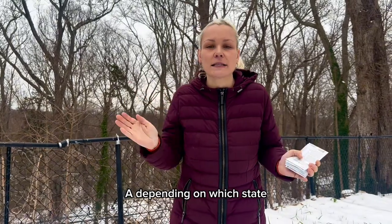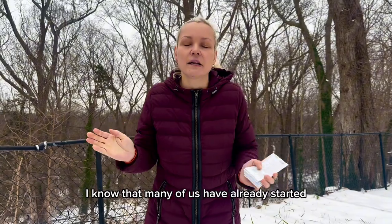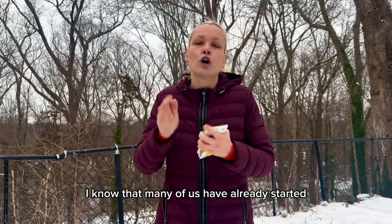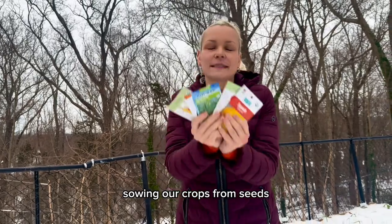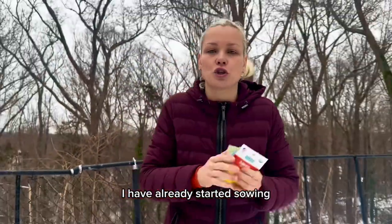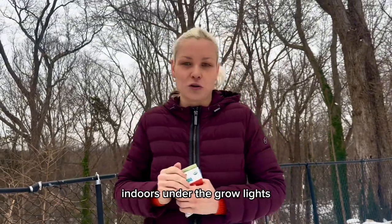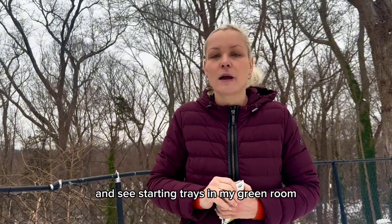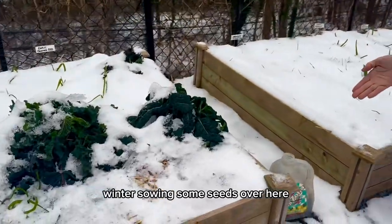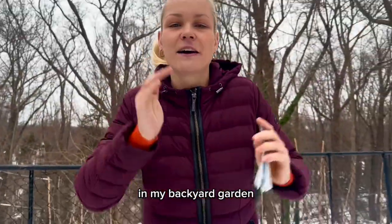Depending on which state, country, or gardening zone you live, I know that many of us have already started sowing our crops from seeds. I have already started sowing some of my cold-loving crops inside, indoors, under the grow lights and seed starting trays in my green home. And I've also started winter sowing some seeds over here, right in this jug, in my backyard garden.